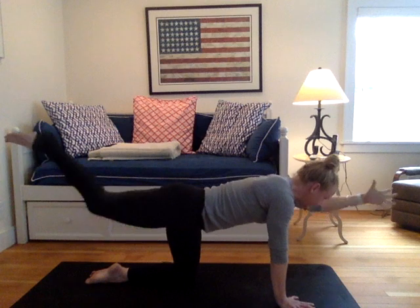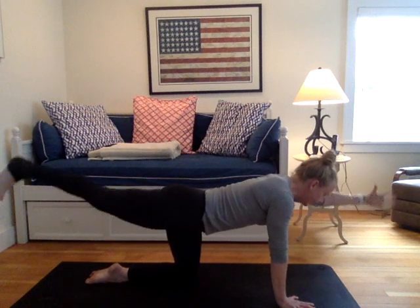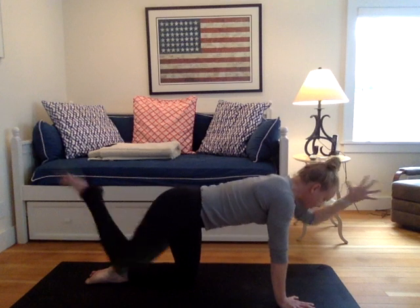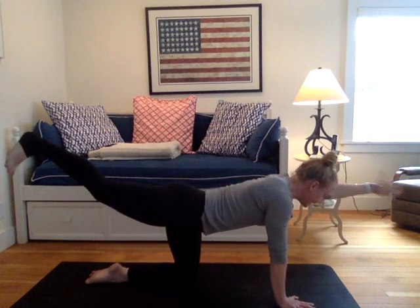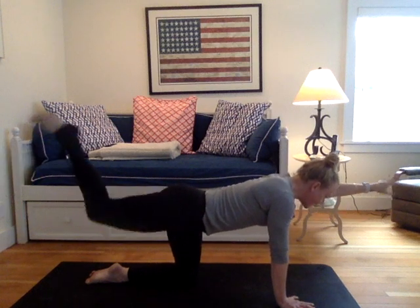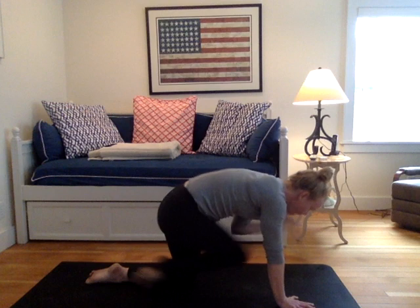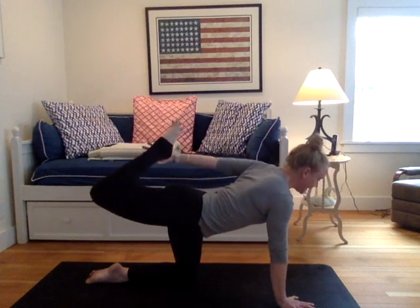Two more: extend the limbs, tap toes and hand. Inhale, arm up, bend leg, then draw elbow to knee. Last round: extend arm and leg, tap hand, tap toes. Inhale them up, then draw elbow to knee. Re-extend arm and leg. Pause. Bend your right knee, reach back with left hand, catch your foot. Kick into the pump. Breathe.